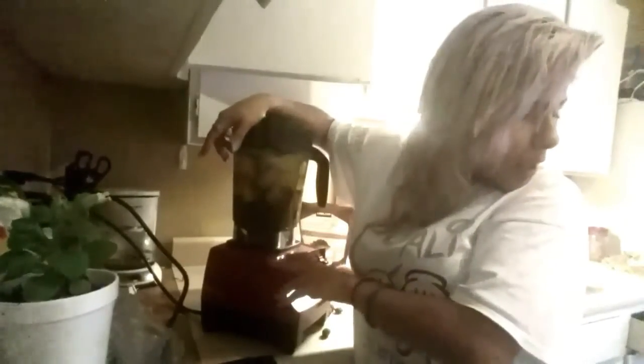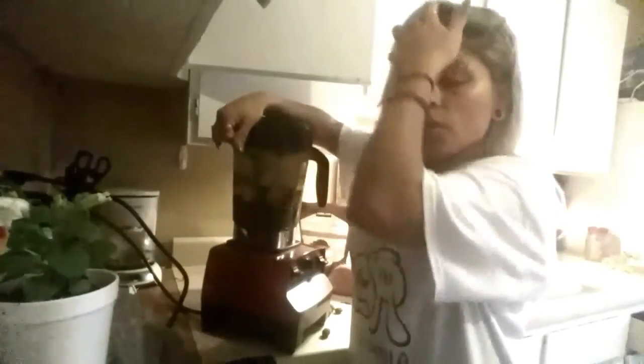I'll probably only drink about half of this tonight and have the rest for the morning — usually my kids drink the other half for breakfast. They're starting to get into the habit of drinking smoothies in the morning. We don't really drink milk in our house; the only one who drinks milk is my husband. A lot of what I do — the kale and everything — I always look up the benefits so my kids get their calcium and nutrients another way.